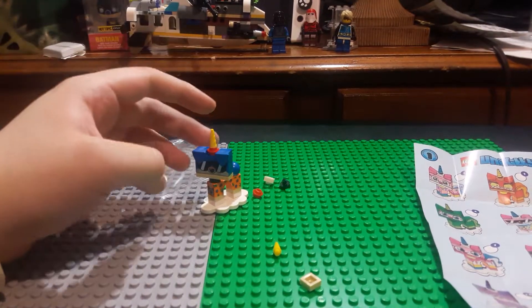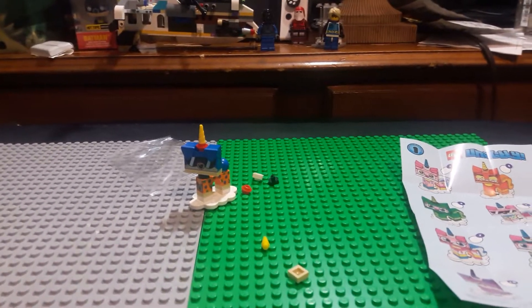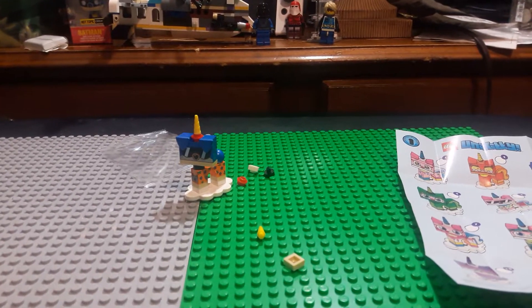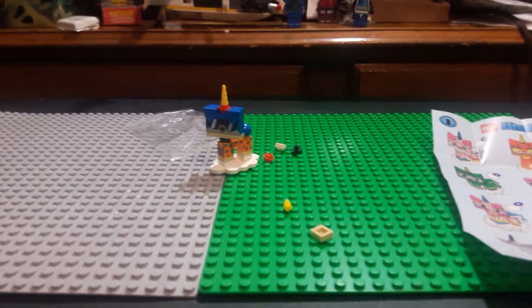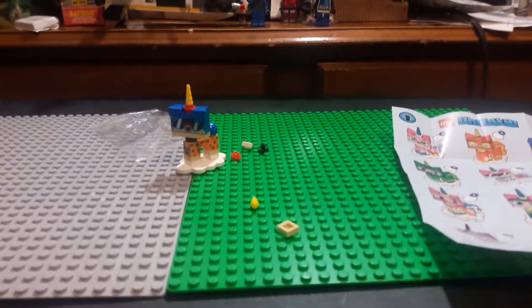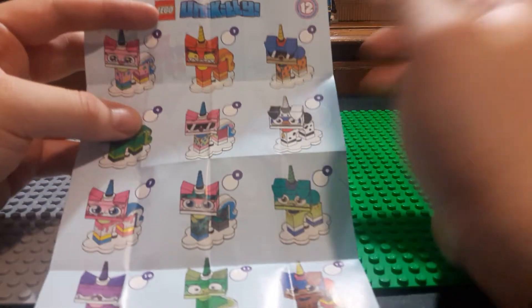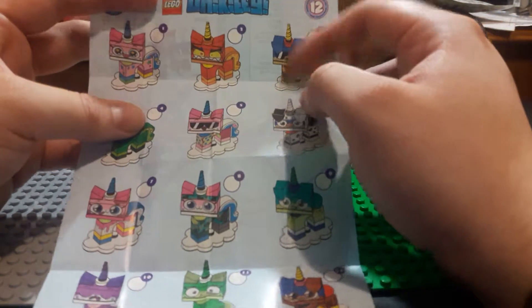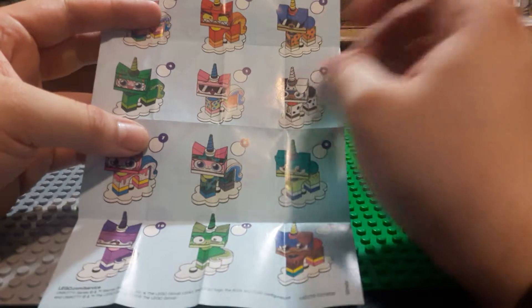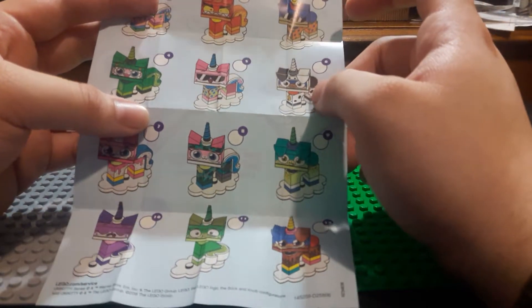I don't know what the character's name is in the series, but they're really cool. I'm going slowly and moving my tripod down. I don't know the name of this character, but I know Unikitty's in it. This is the brother of Unikitty — I don't know his name exactly. I'll probably just put it in the description.